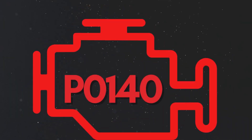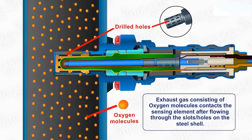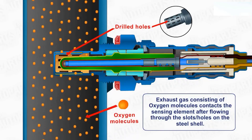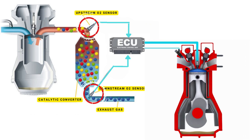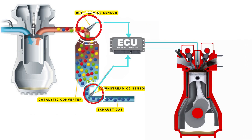Now let's learn why P0140 was triggered. Your vehicle's oxygen sensor plays a vital role in monitoring the oxygen content in the exhaust gases. It sends this data to the ECU, which then uses it to maintain the optimal air-fuel ratio. The ECU controls the air-fuel ratio by adjusting the timing of the engine's valves, allowing just the right amount of air and fuel to enter the combustion chamber.